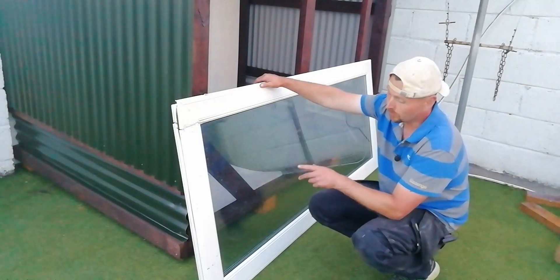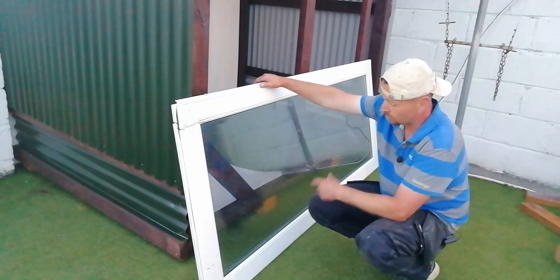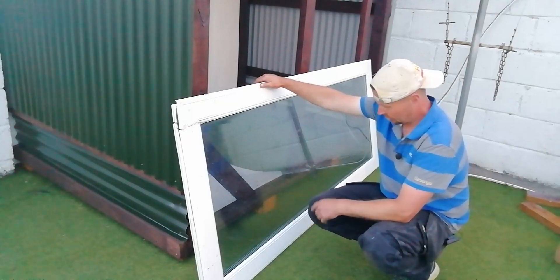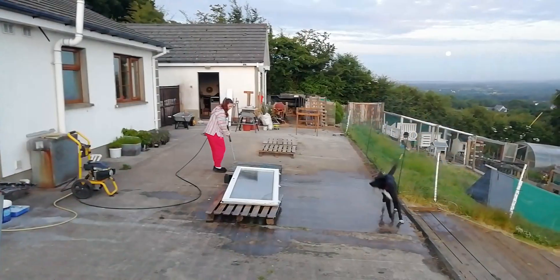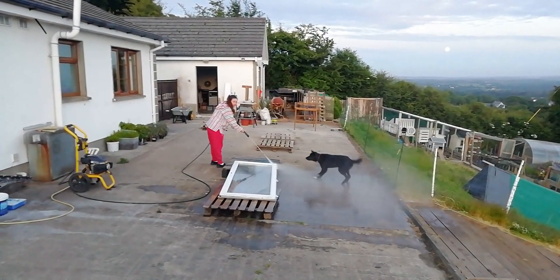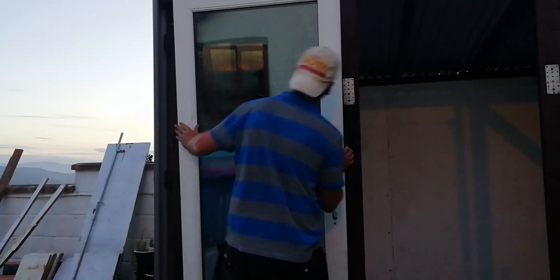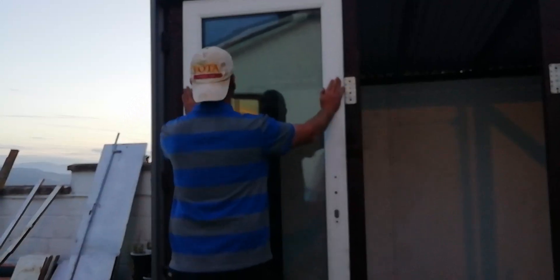I've been holding on to two of these for a good while - they were kindly given to us by Davy, a builder we know. He just wanted the handles off them and didn't want the rest, so I was going to make a cold frame out of them, but I figured they'd look better on the front of this as glass doors. Let's see if this still fits - and yes, it still fits! There's plenty of room for the door to go there too.